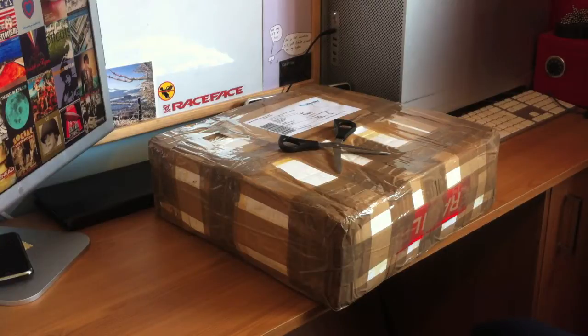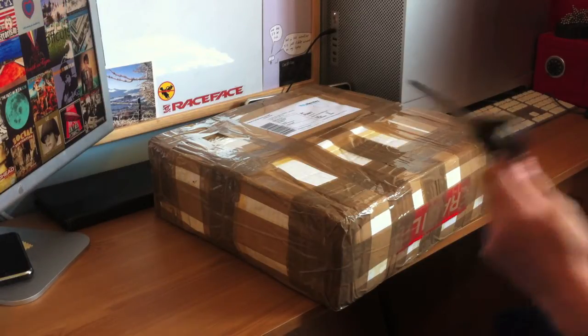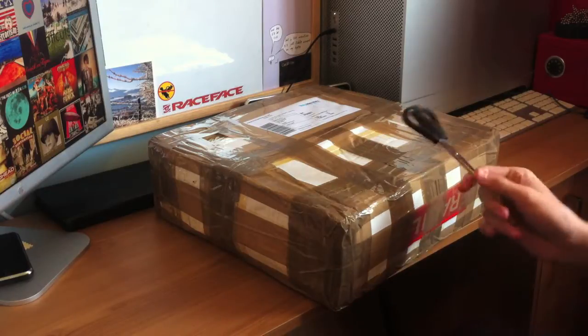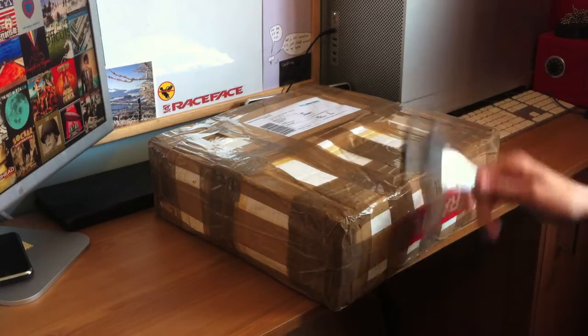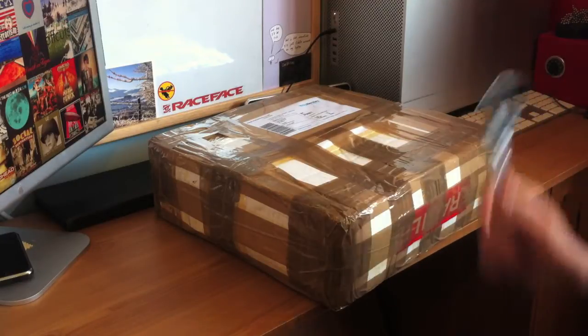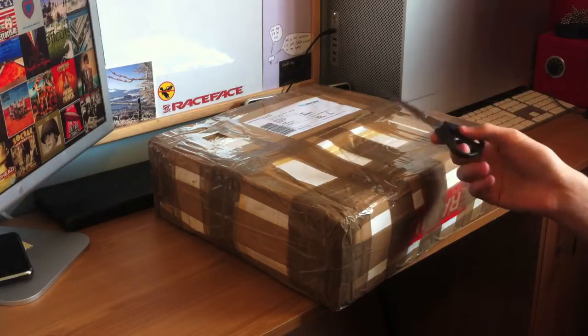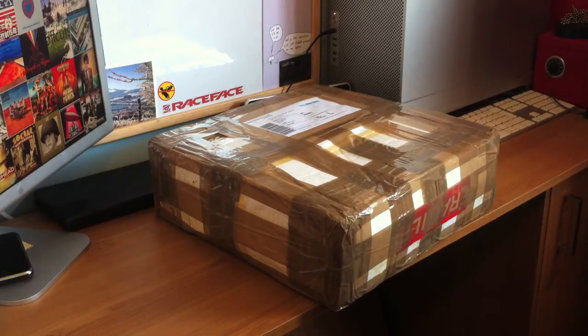Hello everybody, welcome to another video and welcome to a new little series. I'm gonna be taking on a little bit of a project. I'm not sure how it's gonna turn out, but in short, in here is an Apple II. I'm going to buy myself a Raspberry Pi, house it inside the Apple II casing, get the Raspberry Pi to talk to the Apple II keyboard, get a mouse connected, and then set up some sort of Apple II emulator in Raspbian.